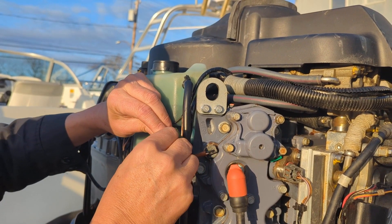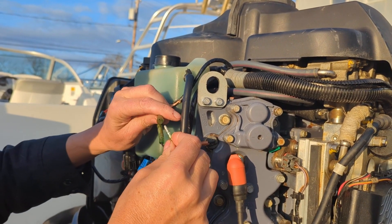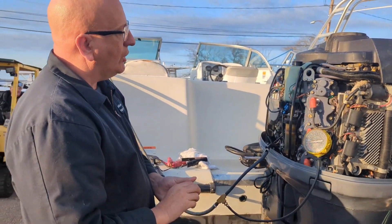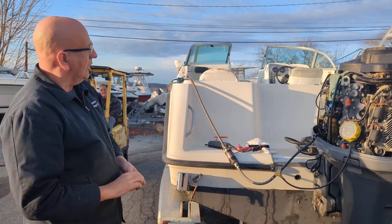This is our completed portion of the tests. We are going to go on a sea trial and we'll include that in the video. Hopefully that goes well.